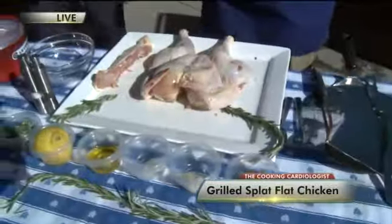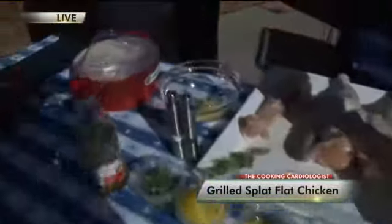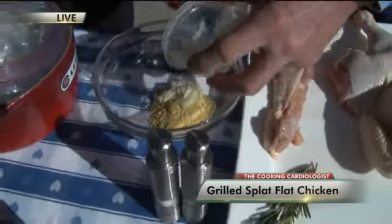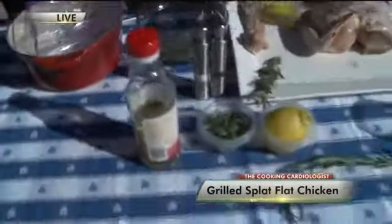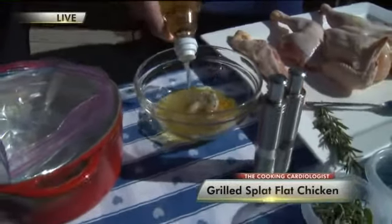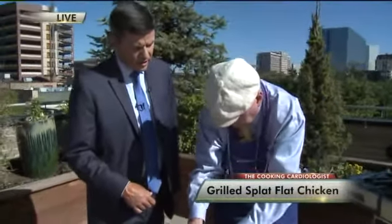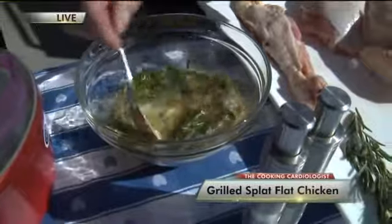Then we make the marinade. What's in it? Very easy — we have some dry mustard, about two tablespoons, a little garlic, pureed garlic in a tube, salt and sugar, two tablespoons of olive oil, about two tablespoons of lemon juice, and about a cup of rice vinegar. Then you marinate for about three or four hours in the fridge. There's also a mixture of herbs — tarragon and rosemary. So all that goes in there.